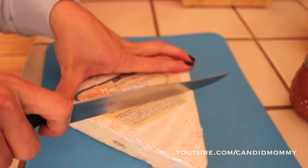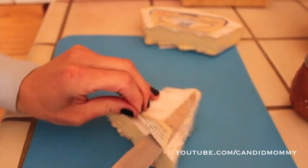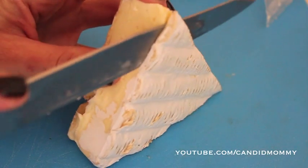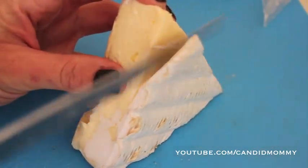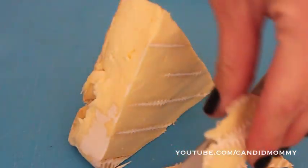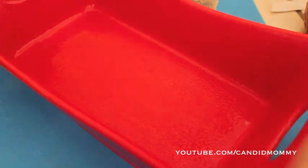First thing you're gonna do is cut off some Brie. I'm gonna use this triangle here in the front. You can use a little more or a little less, but naturally you're gonna want to take off the packaging and then the little plastic layer. Now, because I'm American, I do take off the rinds. My French friend told me that would be the biggest no-no ever, but I personally don't like to eat it — so that's up to you.